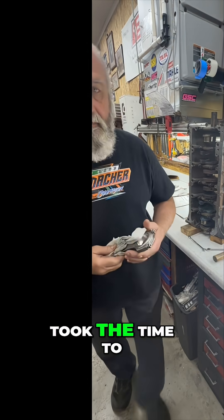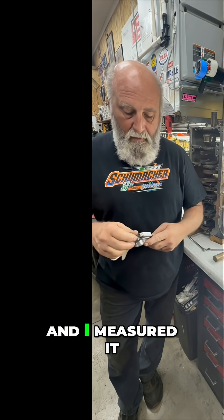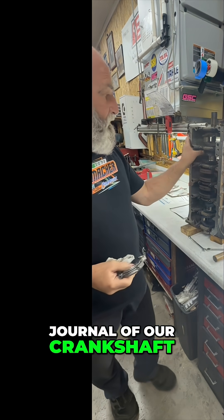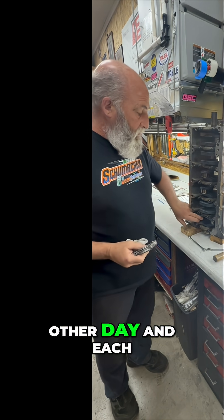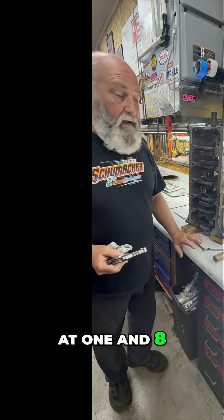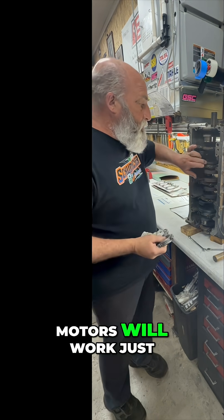Stay tuned. So I took the time to take this stock Eagle rod before we do any modification to it, and I measured it with the bearing in it against the journal of our crankshaft. This is the block we were line honing that you saw the other day, and each one of these is at one and eight tenths of clearance, which for this motor will work just fine.